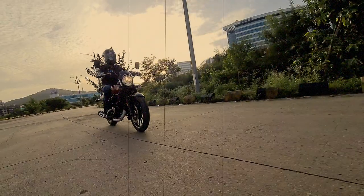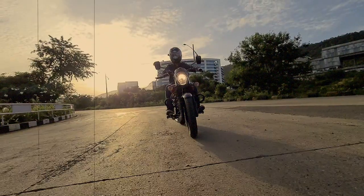But what if you want more cruiser in your Avenger? Because as the name suggests, the Avenger Street 160 is more optimised for the street. Well, Bajaj have sorted you out with the Avenger 220 Cruise.